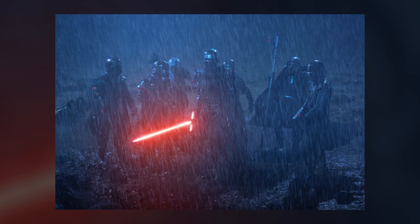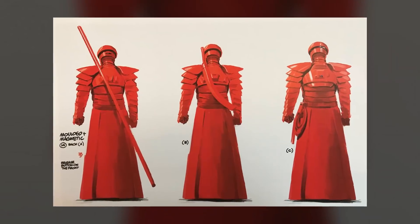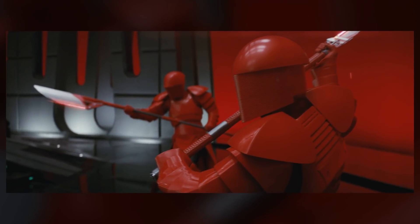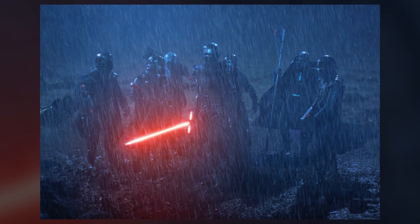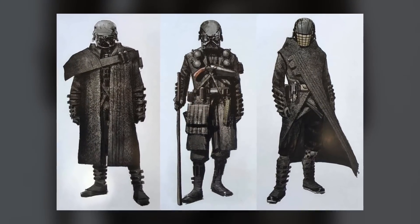I've heard some people asking where the Knights of Ren were in The Last Jedi, and some have suggested that they may have become the Praetorian. That's not even remotely confirmed, but I could see that as a possibility. We know there were at least seven of them present in Rey's vision in The Force Awakens — there could have been one that called in sick that day. We don't know enough about the Knights of Ren to say more, but I'll speculate for fun.